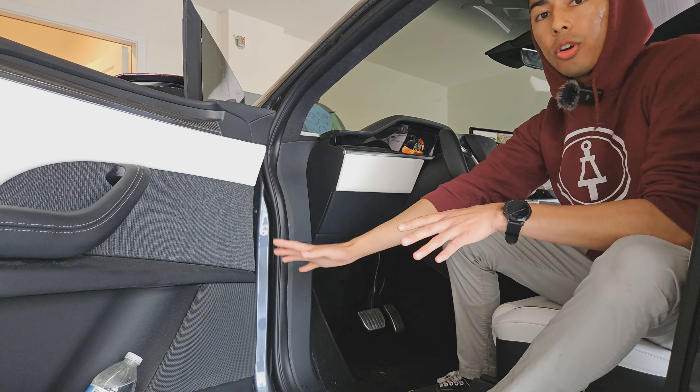The first thing we're going to do is remove this weather stripping — it's going to allow us to get access to these panels, which we need to do to get access to the dash and the plugs to plug in our lighting. To remove the weather seal, all you're going to want to do is pull it towards you or pull it away from the car — just grab it and pull it from the groove that it sits on.